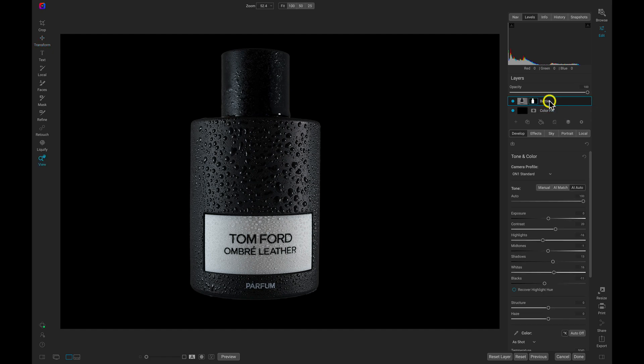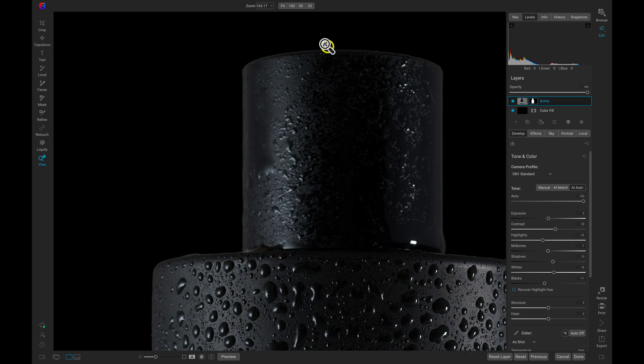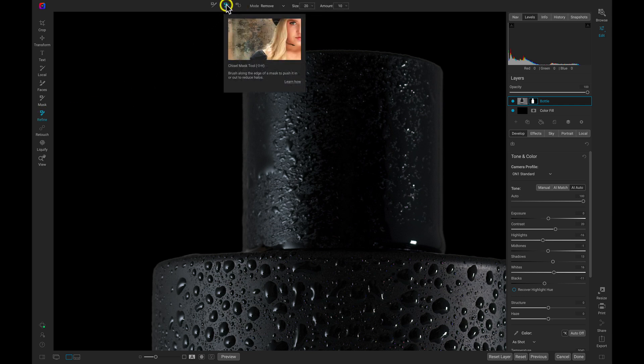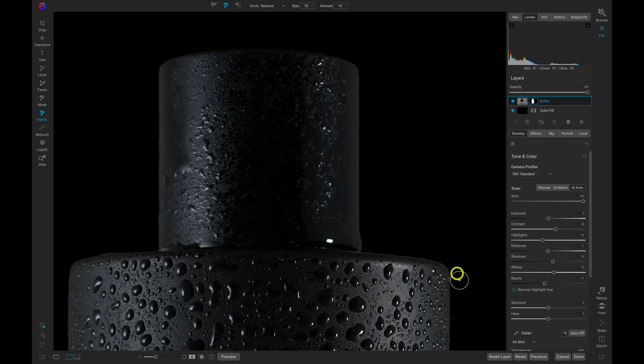Let's select the bottle layer and zoom in to the top part to see if there are any areas on the mask that need cleanup. I may clean up a little bit of the halo edge around the top and this area right there. Let's go over to our refine tools and head up to the Chisel tool. I can use this chisel mask tool to chisel away at the edge of my mask. Let's choose mode Remove, increase the size a little bit, and paint over the top of this bottle to remove that halo edge.